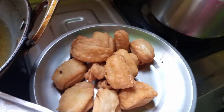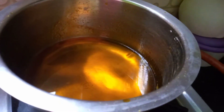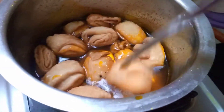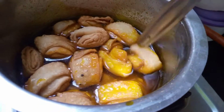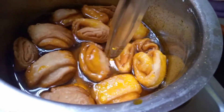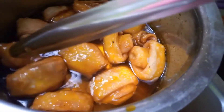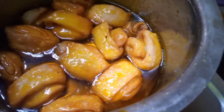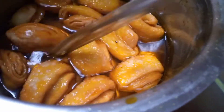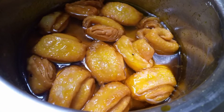After resting for five minutes, you can see how crispy they are and how the layers have come out. Now put them into the sugar syrup and turn each roll over, making sure every part of the swirl is coated with the sugar syrup.